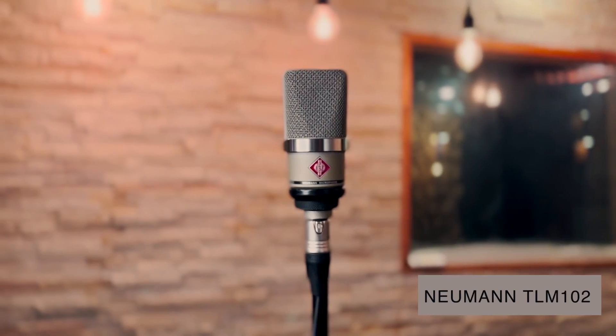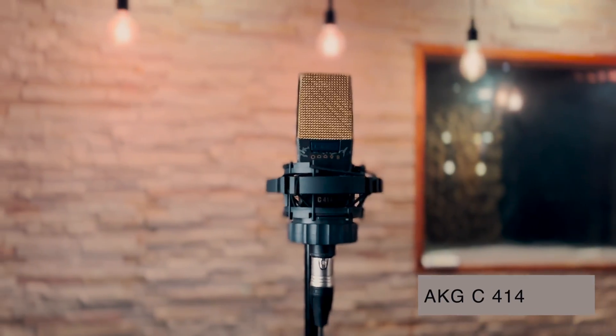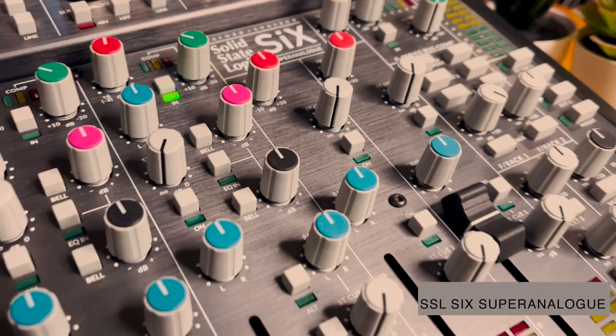We will be using large diaphragm condenser microphones including the Neumann U87, the Neumann TLM102, the Warm Audio WA-47, and the AKG C414. We will also use small diaphragm condensers: the Neumann KM184 and the Sennheiser E614, as well as a dynamic microphone, the Shure SM58. All of these mics will go straight into the SSL-6 super analog mic preamp, chosen for its clean and transparent sound with no additional color. No processing was applied and all recordings have been gain-matched on the way in.